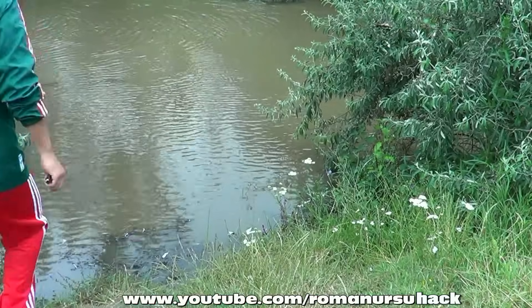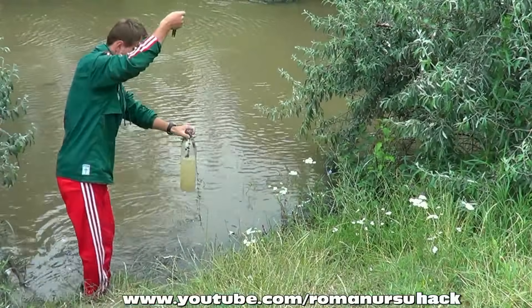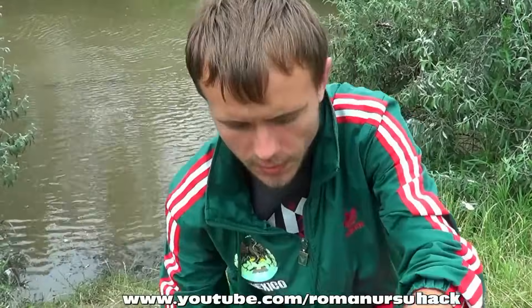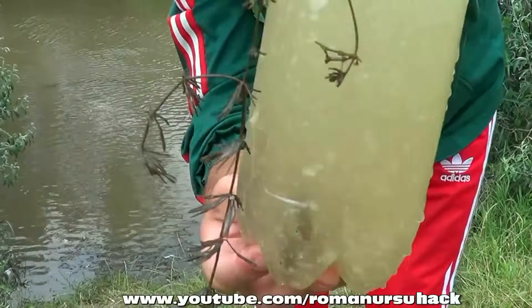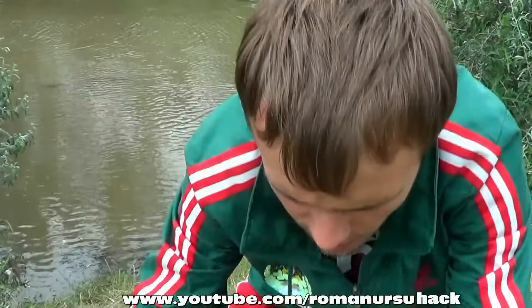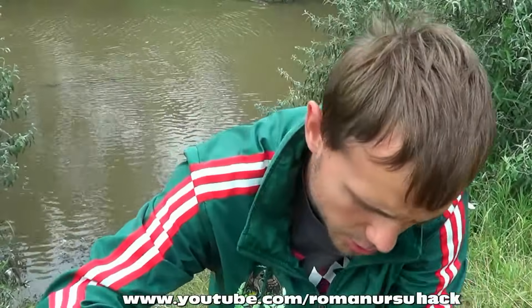About 5 to 10 minutes have passed. Now, let's see if we've caught something. As we see, we caught some small fishes.